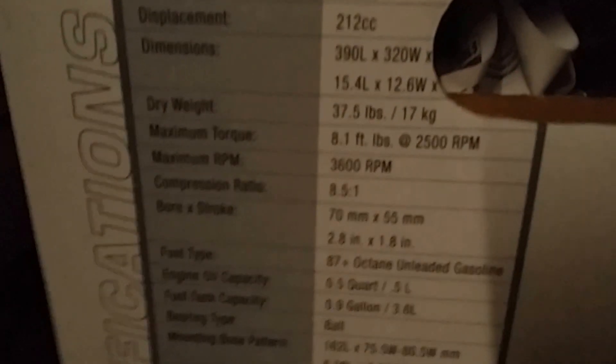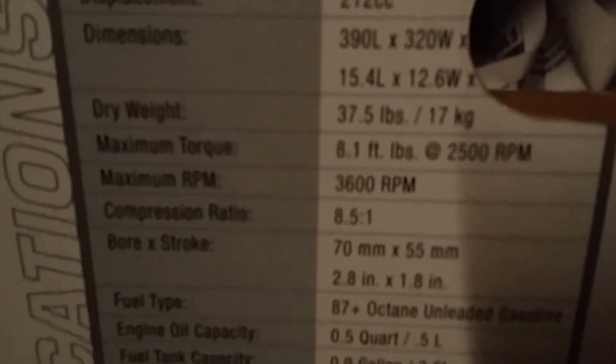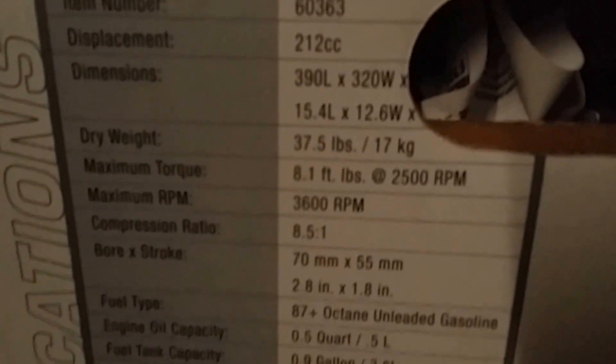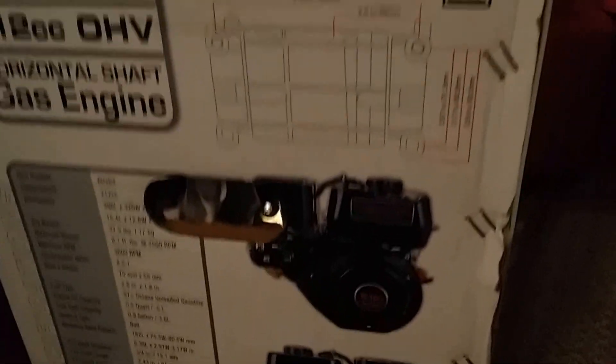I just went to go exchange my Predator engine for the 60363 model with the hemi head. There was another difference I saw with the other model — the one with the stamped valve cover had a maximum RPM of 3800. Everything else looked the same: torque specs and whatnot. But the hemi head has different internals on the head. Maybe we can find someone to get the other motor so we can compare them side by side in a road test.